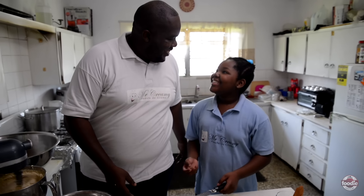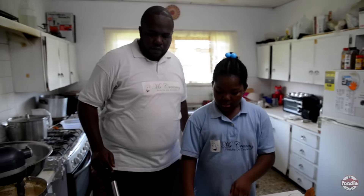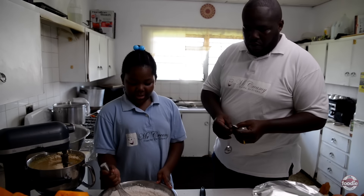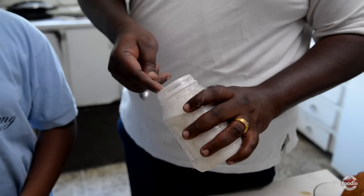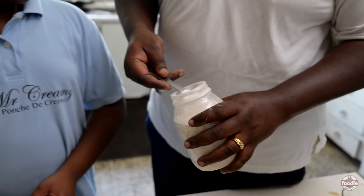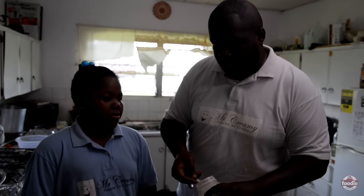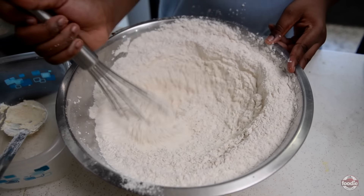The spices are ground and mixed into the flour. We'll go ahead and add the baking powder now. It's equal parts: for every cup of flour you put in, you add one teaspoon of baking powder — seven cups of flour, seven teaspoons of baking powder. And a little bit of gin goes in as well.